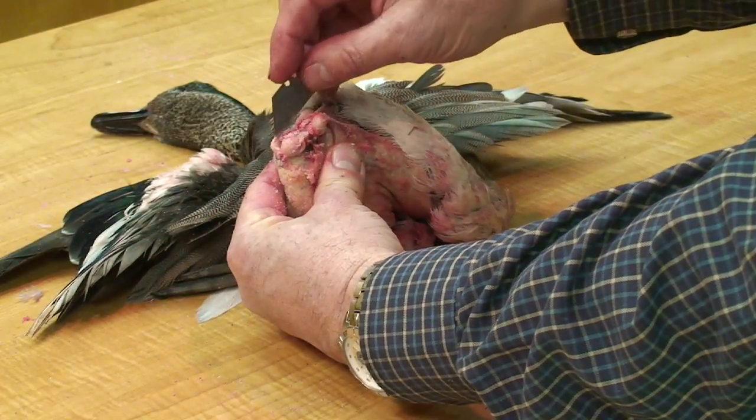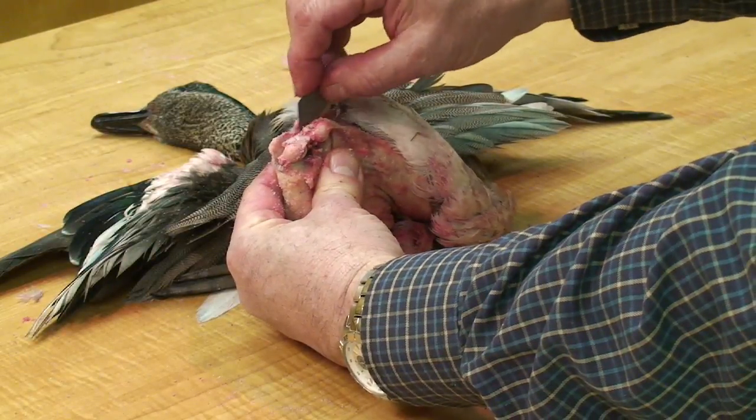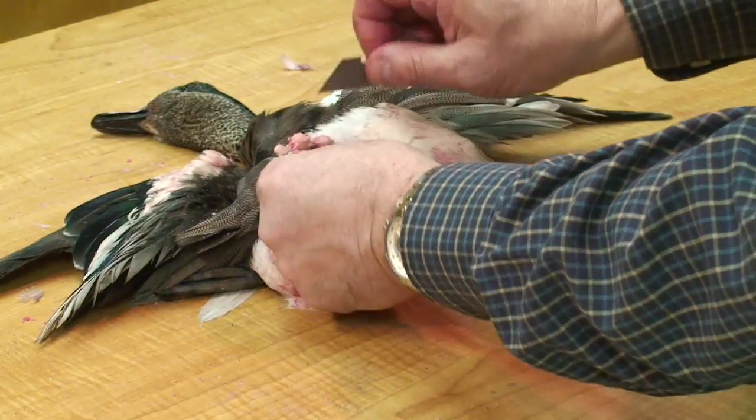These are the quills of the tail feather. I'm going to lay the scalpel flat against those and cut down through those. You can see at that point the oil glands start to separate.